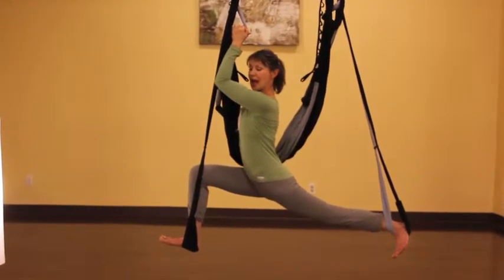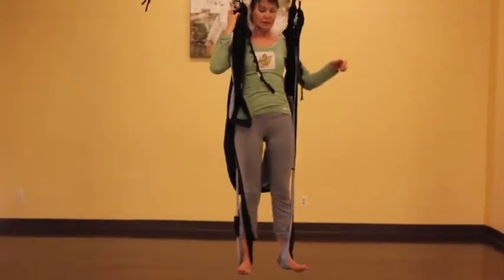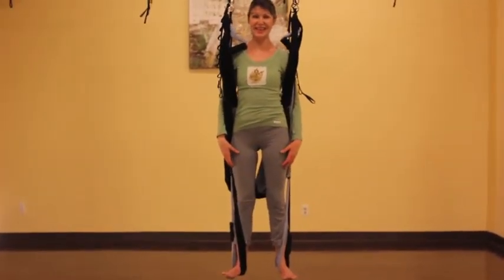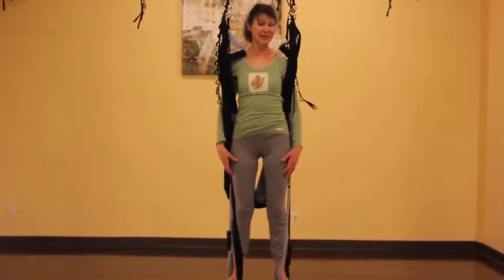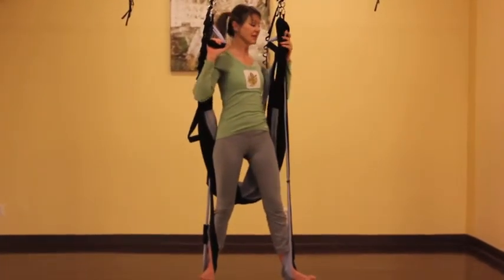Good. Coming back up, we're going to return to mountain pose. And now we're going to practice Hanumanasana — flying monkey pose, or sometimes known as splits. Don't be intimidated. This is a lot easier than you think. We're going to do this time bringing both arms in front.